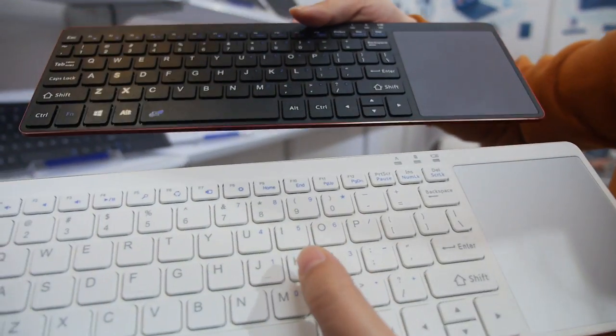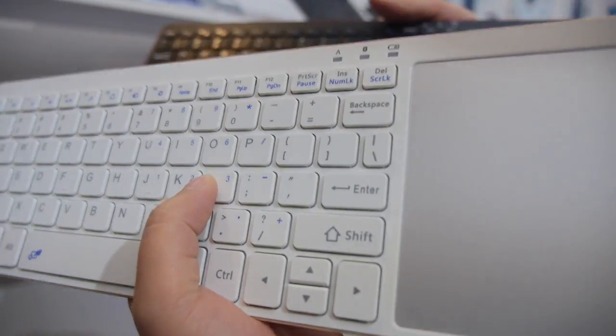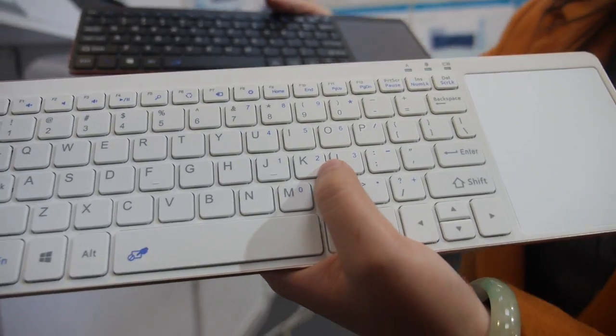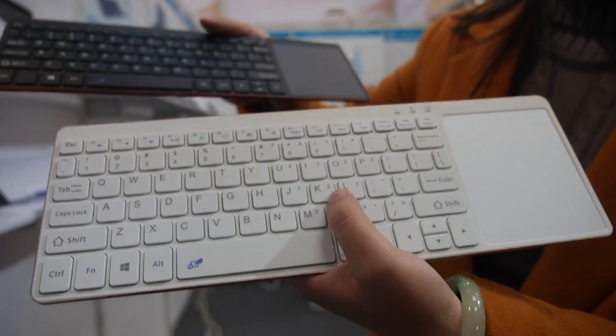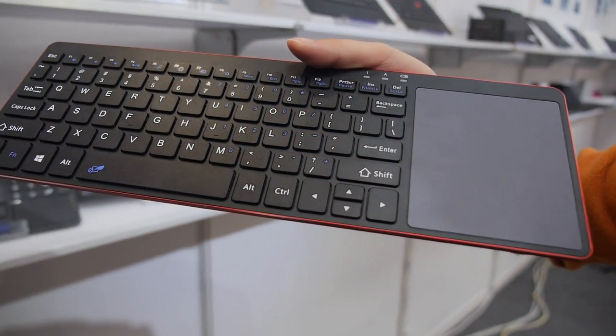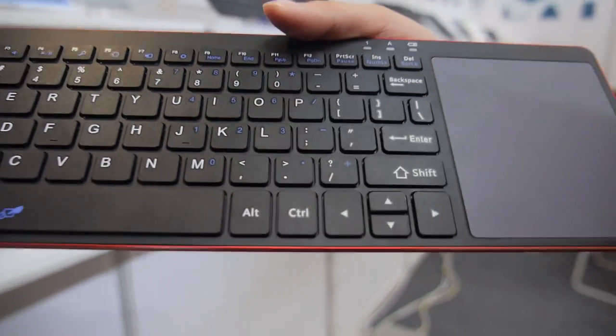We have two models. One is Bluetooth and one is wireless. For the Bluetooth, you can use it for any Bluetooth device. For the wireless, you can use it for the TV and some smart computers.